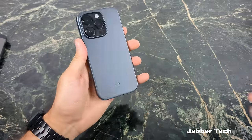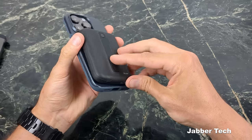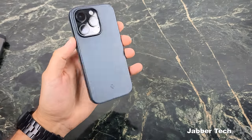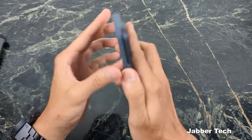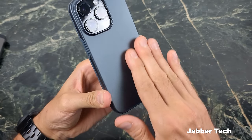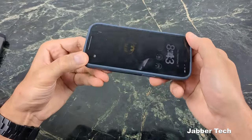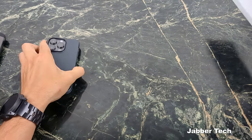The ThinFit is not MagSafe compatible, but wireless charging works fine. It has a soft matte TPU feel on top and a shiny plastic back — a nice mixture of materials that feels really good in the hand. The fit is super snug. I think the ThinFit is a really nice feeling case with a great two-tone design.